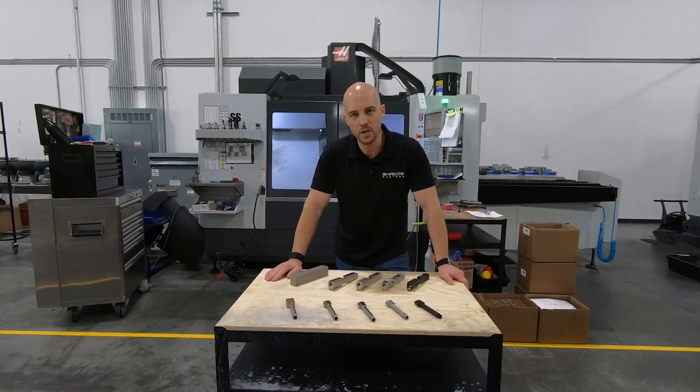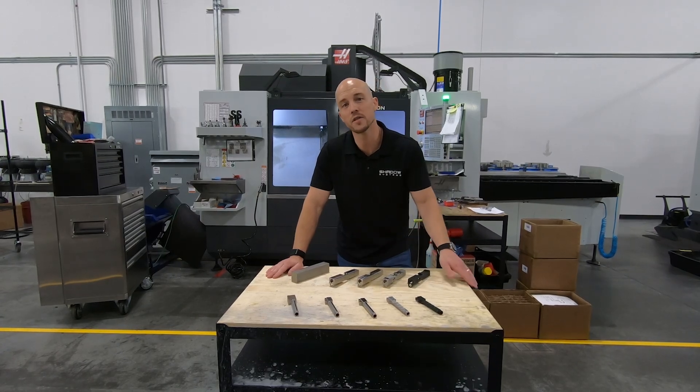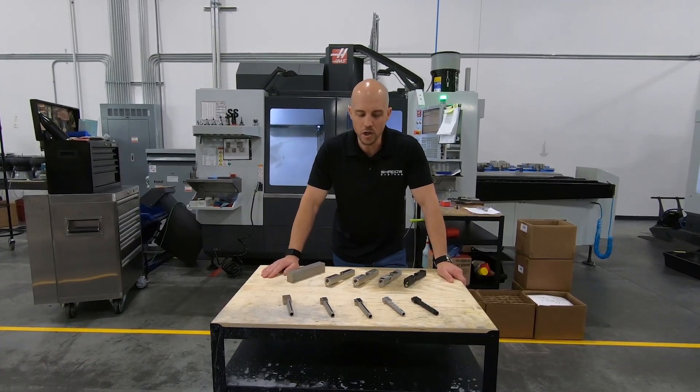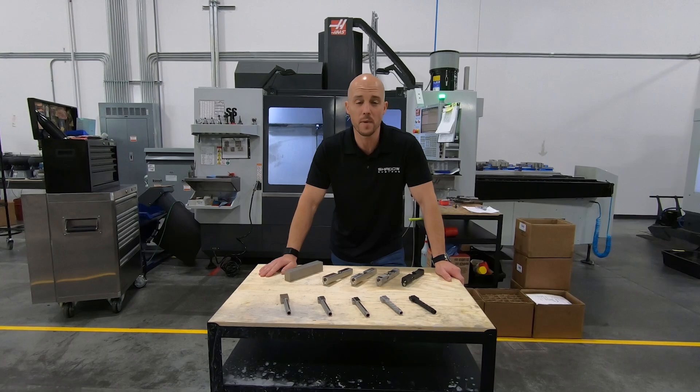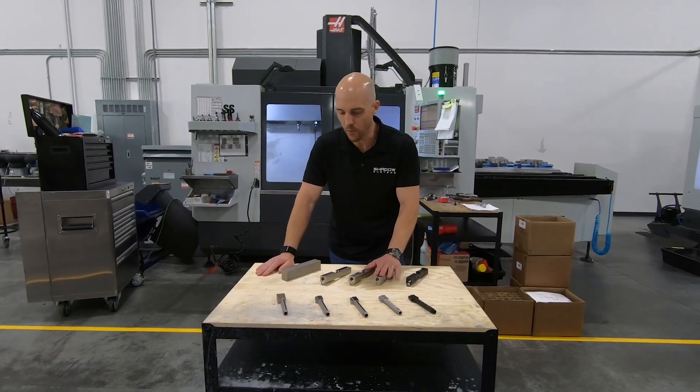We put together a gold display for some visitors to show them the process for making barrels and slides. We had a few questions actually about the barrel recently, so I thought it'd be a good opportunity for us to kind of show that. So if you want to come in here real quick, we can look at all of them.